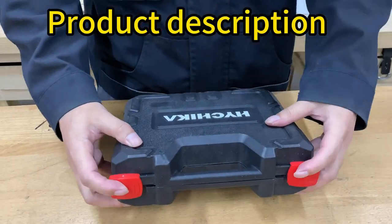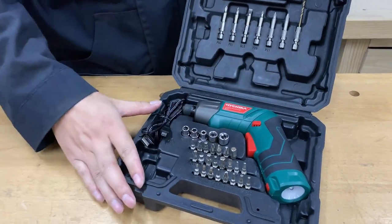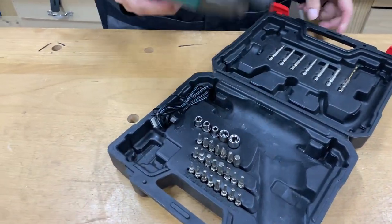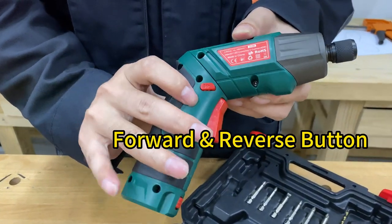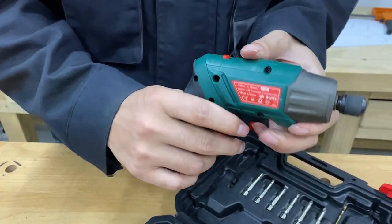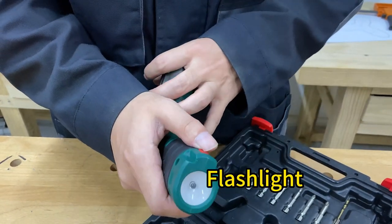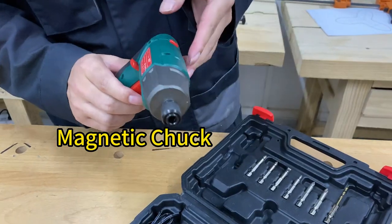Hey everyone, this is our cordless screwdriver set. The first thing we'll discuss is the screwdriver in detail: on/off switch, forward and reverse button, push button, flashlight, and magnetic chuck.